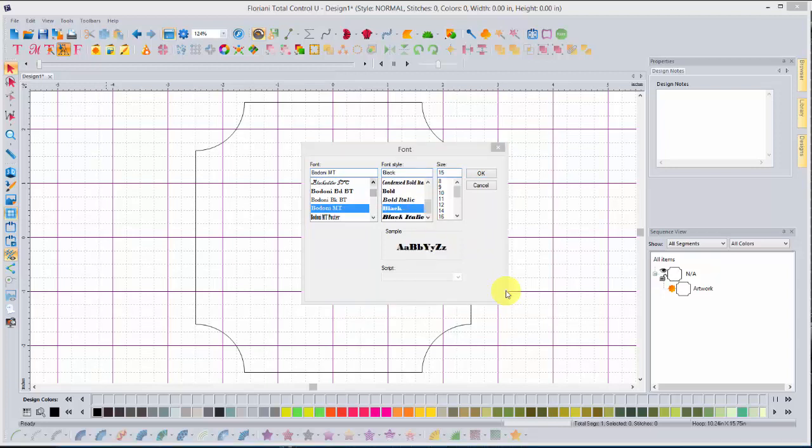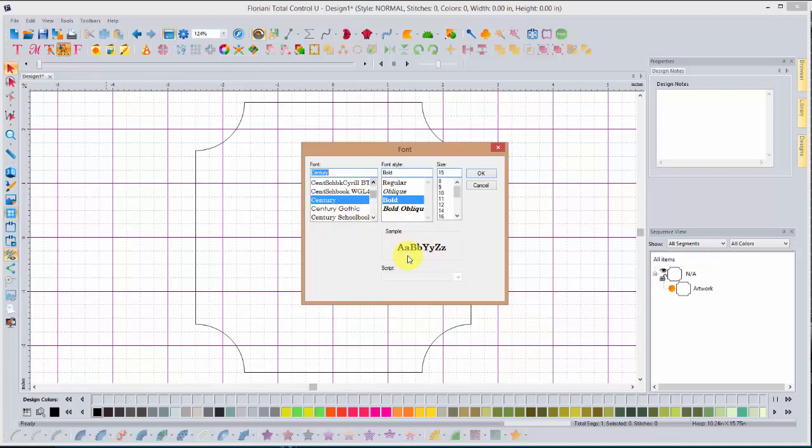As you look for a font that is good for this particular project, I'll point out a couple of features about what characteristics you're looking for. For instance, the Bondone font has these little flourishes on each letter, and the A is a little bit narrow on the side, which will impact your results. This is called a serif font, meaning it has those little flourishes. Scroll down — Britannica might be a good font, and another good one is Sentry, which comes with your computer — but again, that's a serif font. As you choose your font, keep that in mind.